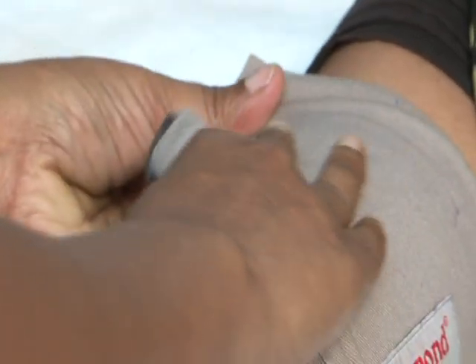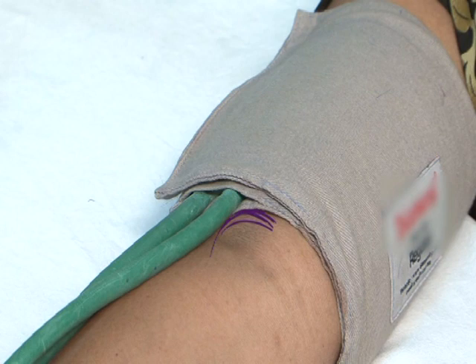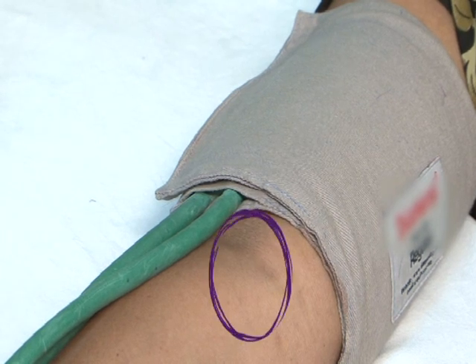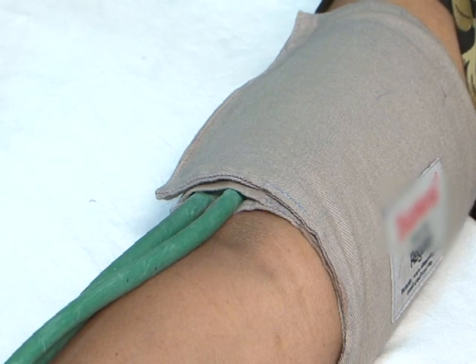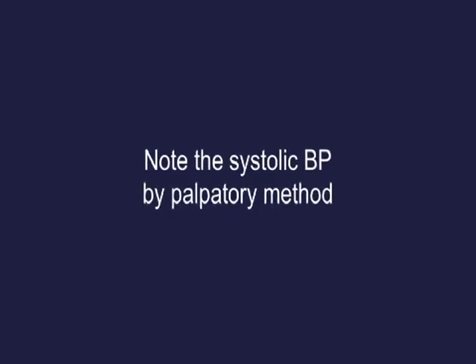We are going to demonstrate measuring blood pressure using a mercurial BP apparatus. Wrap the cuff around the right upper arm and secure it. The lower border of the cuff should be about one inch — that is, two fingers — above the hollow of the elbow joint, placing the tubing in front.